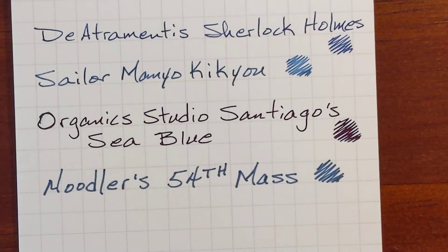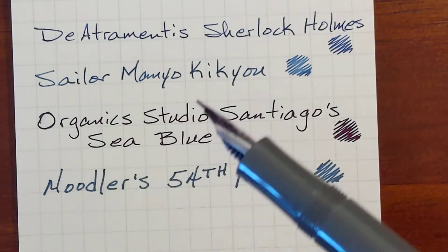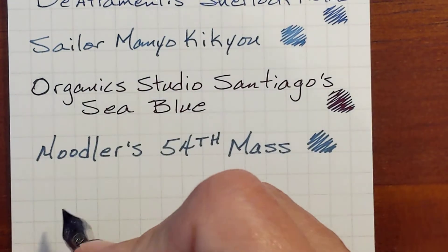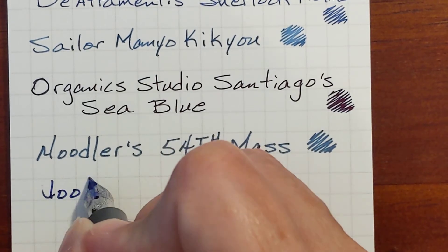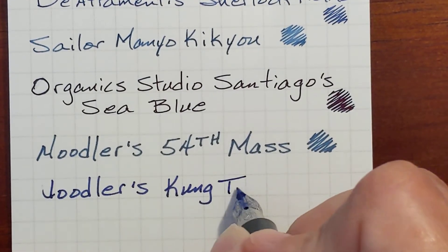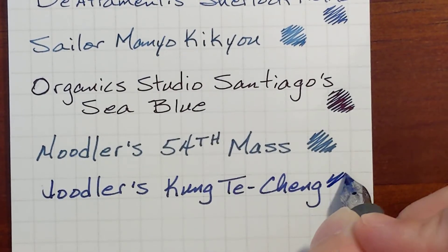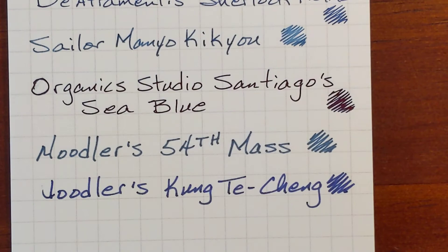Next, I've had trouble with this one hard starting as well. I've got Noodler's Kung De Chang in my Kaweco Sport, so fingers crossed. A little bit of a hard start. Those two really spread on the paper.